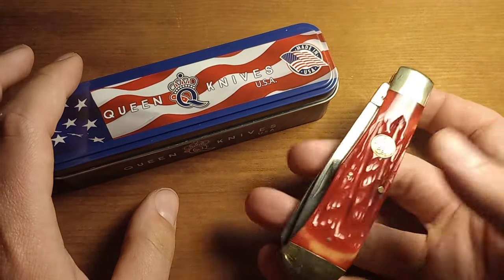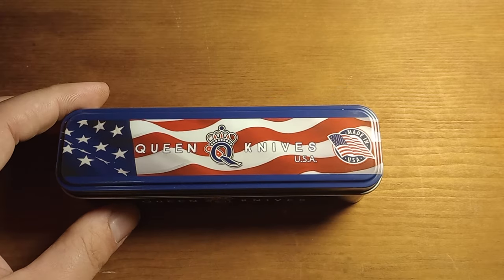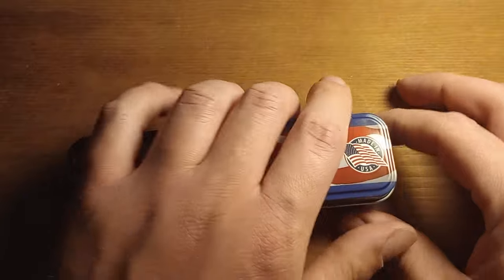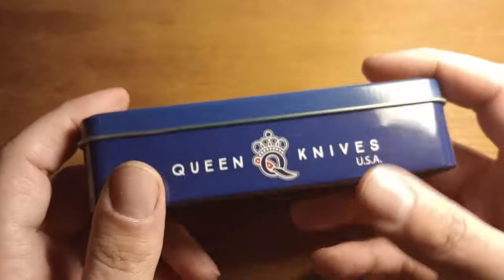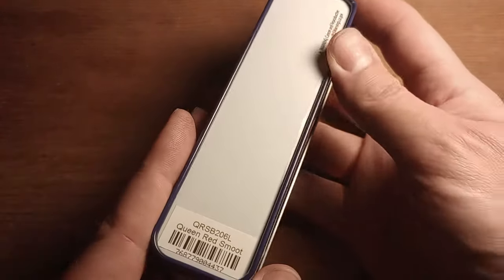Unlike this knife, I don't think there's any controversy surrounding it. This is a Queen Knives tin — it comes in this nice tin. So if you're somebody who really likes having boxes around, it's a really nice box.